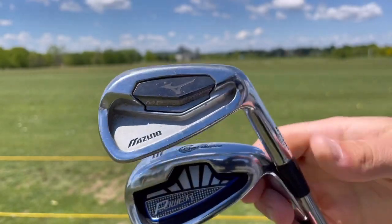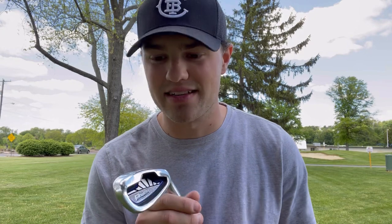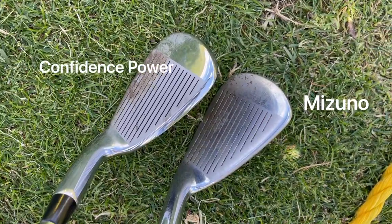First swings with the irons — they're a little lighter than my irons, but honestly as I was swinging them they felt really good. You can definitely tell there's a lot more forgiveness on these. I had a few shots off the toe and a few inside, and they still went straight with no stinging in my hand. The distance is a little less, but I really couldn't tell that much of a difference between my Mizuno irons and these.